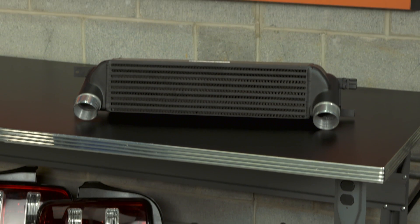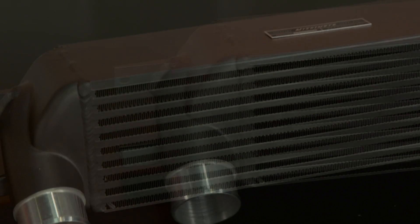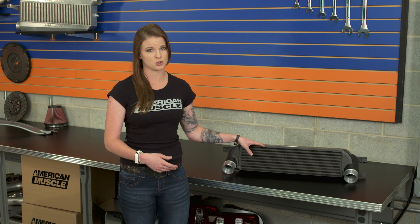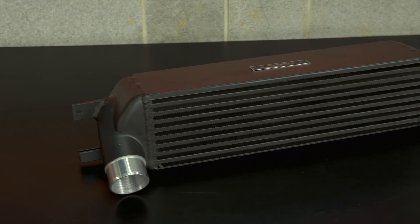Just how much better of a cooling job an intercooler is capable of comes down to its size. This intercooler here is larger than the factory one all the way around, and that's one of the factors that's gonna help give you those cooler intake air temps. This intercooler has a 58% larger core with 25% more internal core volume and a big 165% increase in external fin surface area. So if we compare this to the factory front mount, the Mishimoto core is taller, thicker, and longer.